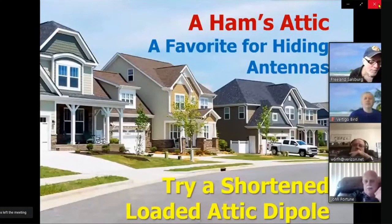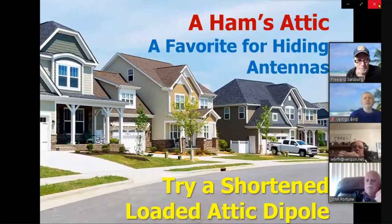If you've got a home with an attic but no room for outdoor antennas, try out a loaded attic dipole. They're pretty effective.